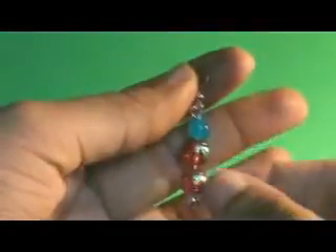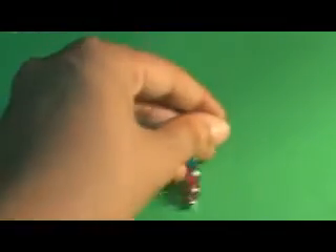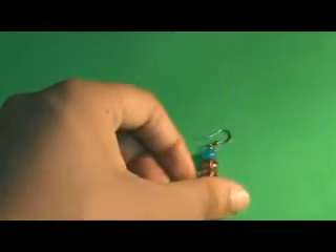There you go! Our simple beaded earring is ready. You can make these earrings in your own color choice.